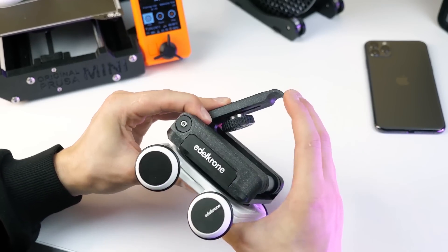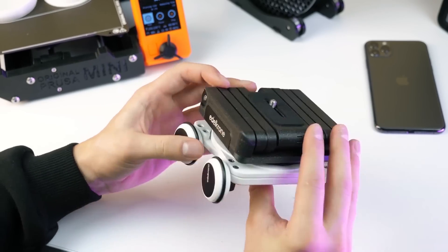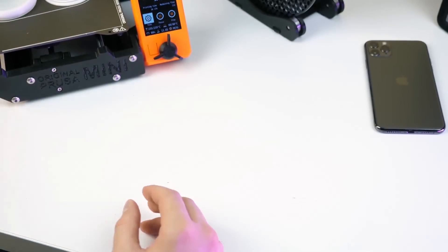Now let's move on to some funny and simple models. Nevertheless, they will really show you what my little 3D printer is capable of.